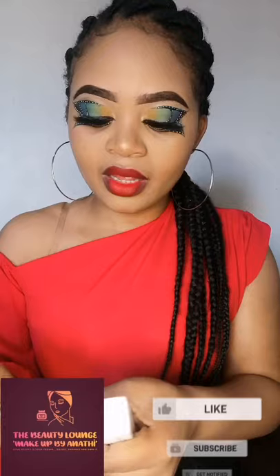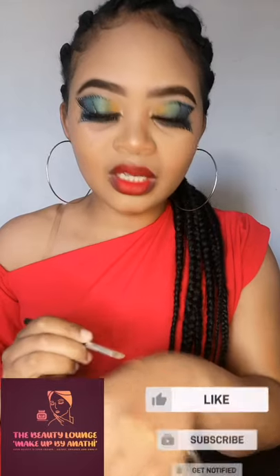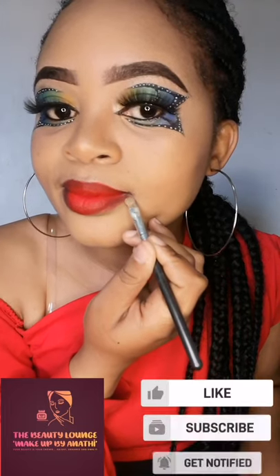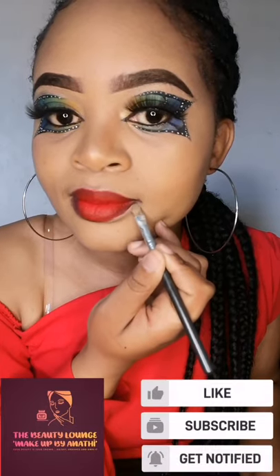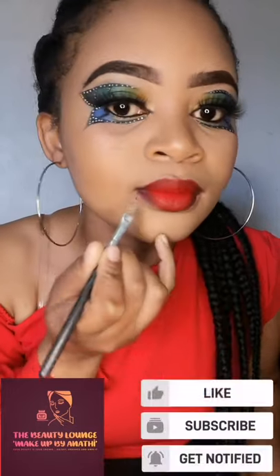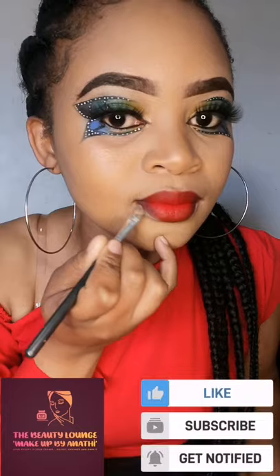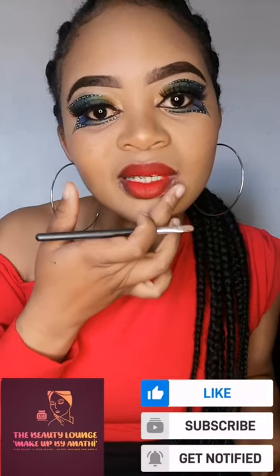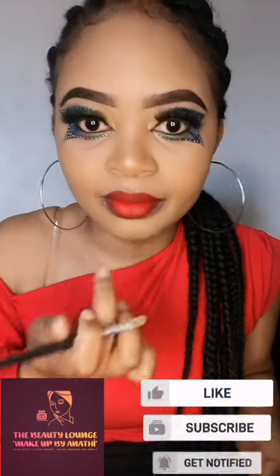You can take some foundation and then use your concealer brush — whatever brush you have, guys. You don't really have to use a specific brush.